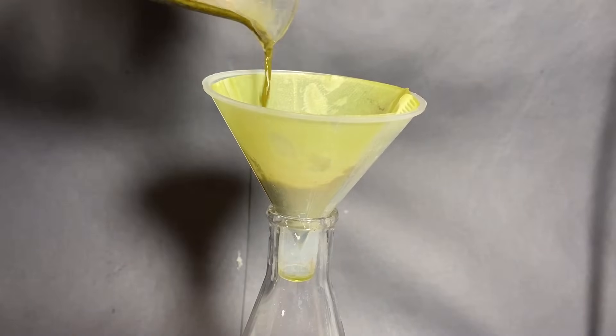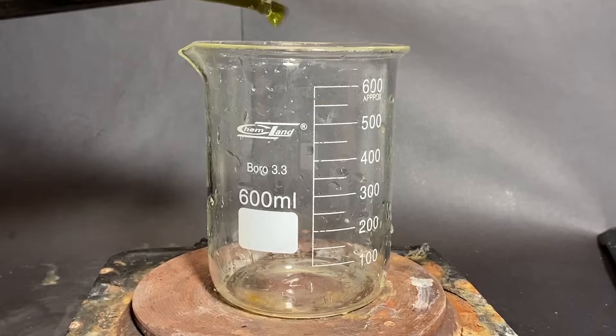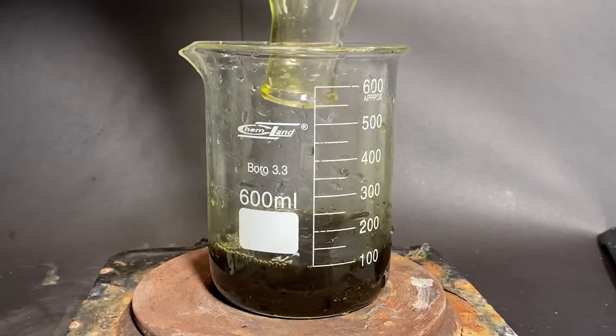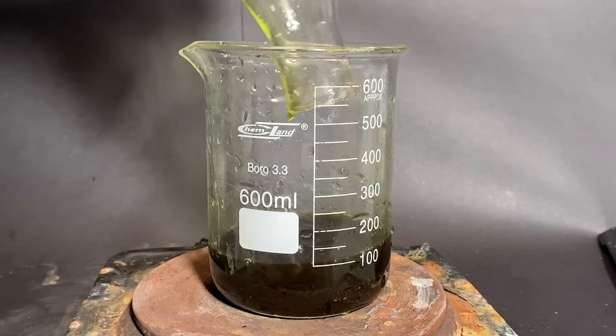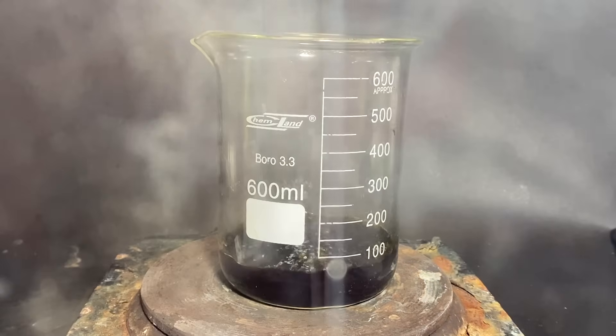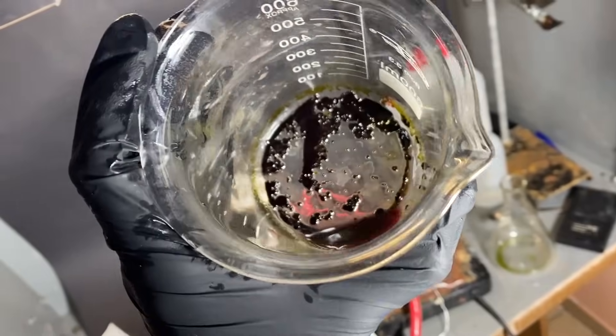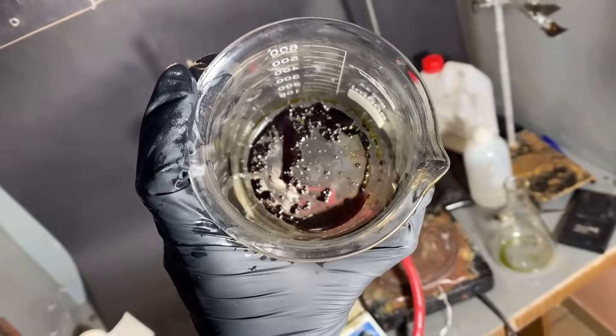After leaving it to boil for around 20 minutes, I pass the solution through a coffee filter to remove the solid insoluble junk. Now that we've got a pretty pure ZA-ZA extract, it's time to evaporate excess solvent, so I've cranked up the heating to the max. Once everything evaporated, we're left with a ZA-ZA concentrate, mostly composed of oils, fats, and of course the cannabinoids.